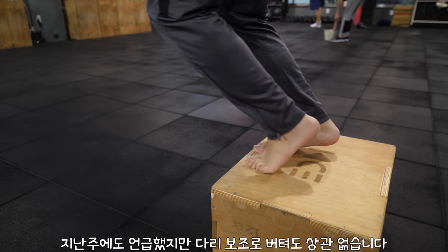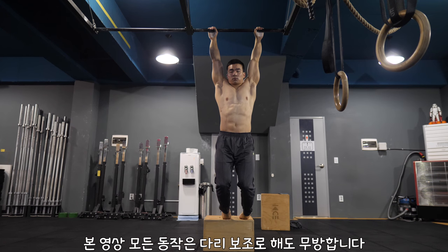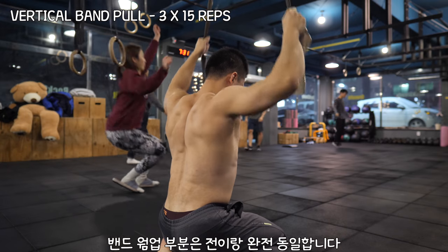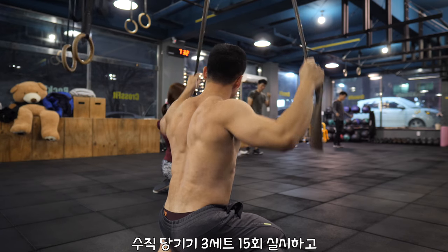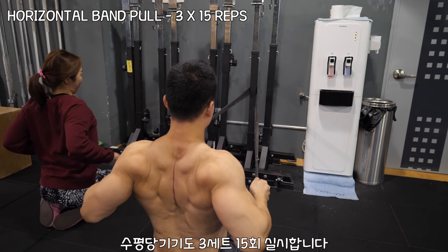Like I mentioned in my last video, feel free to use your feet as a support in any of the exercises demonstrated in this video. The band warm-up portion is exactly the same: three sets of 15 reps for the vertical pull and another three sets of 15 reps for the horizontal pull.